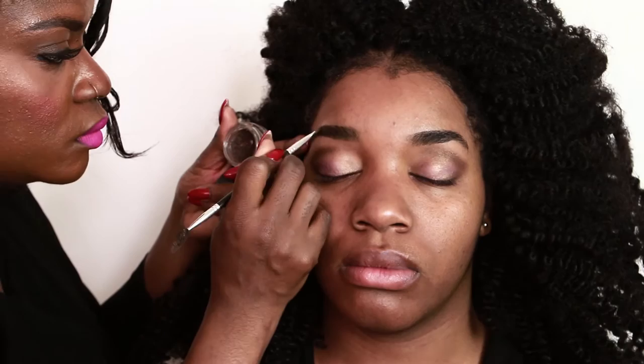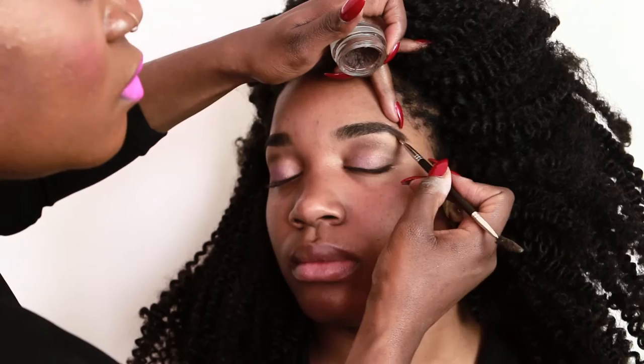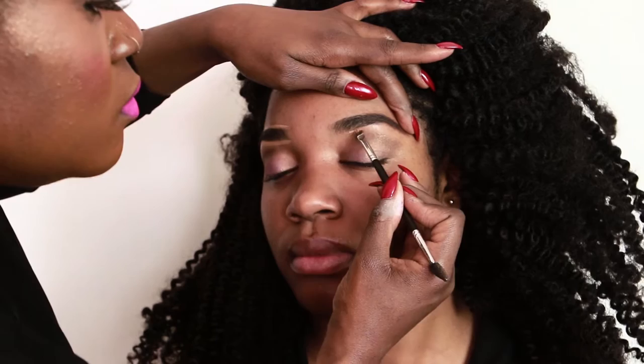Since her brows are full for the most part, I'll be using a little Anastasia Beverly Hills in chocolate to define them — it's the dip brow. I like to use the same angle brush to sculpt them with Sephora's concealer. I just love me a defined brow.